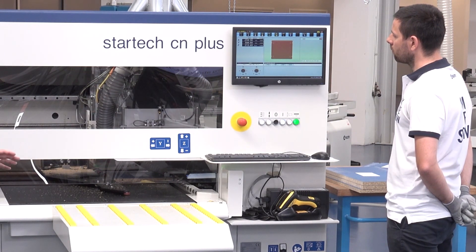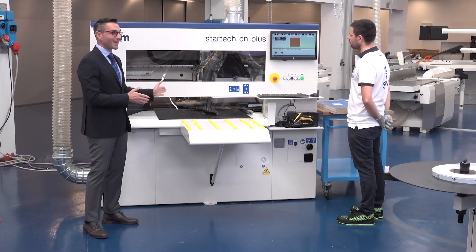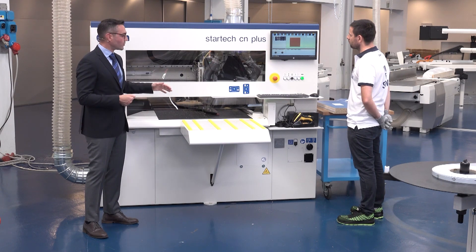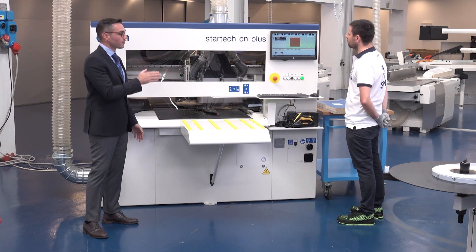As already mentioned, the Star Trek CN+ is totally automatic. Thanks to the automatic side alignment device, the panel is loaded into the machine and recovered at the end of the processing without any further intervention required by the operator.